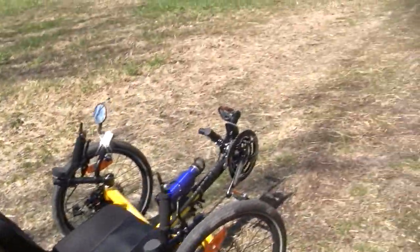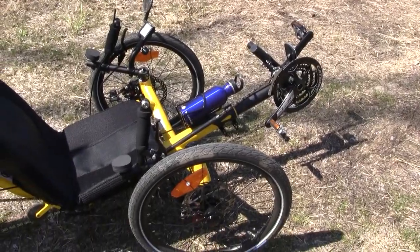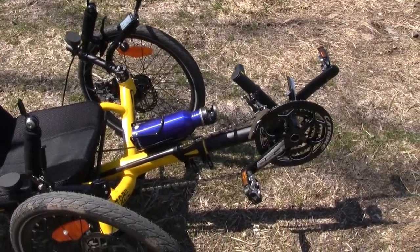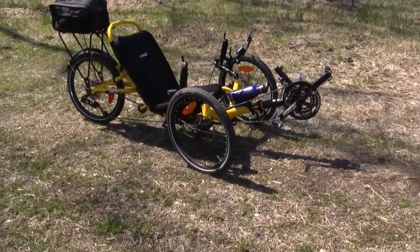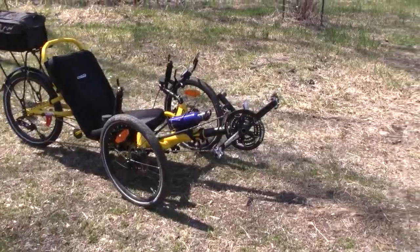I already dropped my feet once and I almost broke my legs, and that's not cool. But besides that, it's been a dream to ride — Cat Trike Trails.